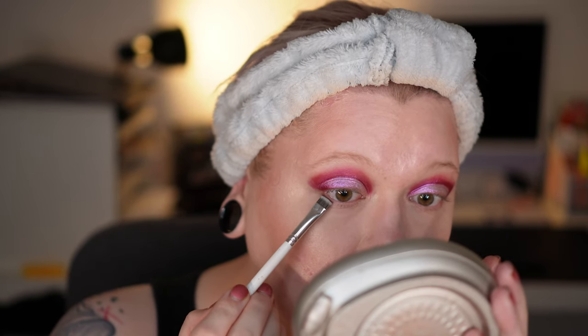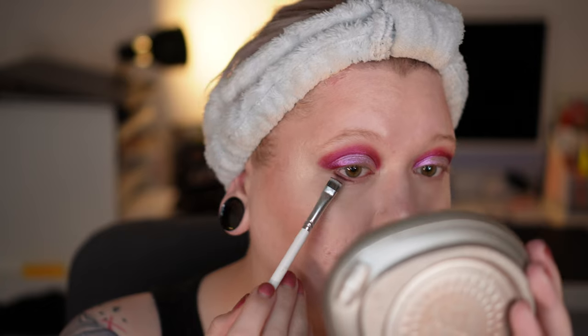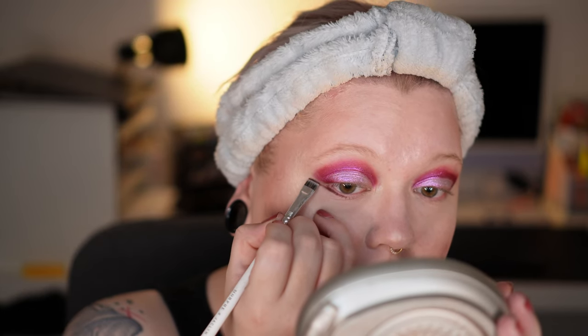Now let's do the under eye area and get really crazy. I'm taking one of those larger flat liner brushes and tap into Crimson. I press this in the lower lash line and try to do a double line, basically just dragging it out. Whatever is left I take on the inner part. I'm now using the pencil brush again with Divine and very, very gently blend on the lower lash line, underneath the crimson shade — just the tiniest amount, and very careful around that outer line.